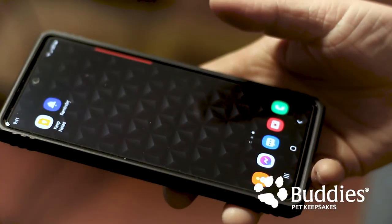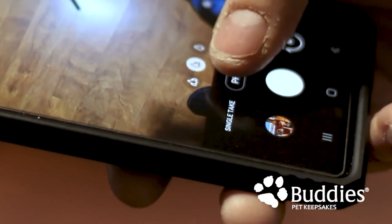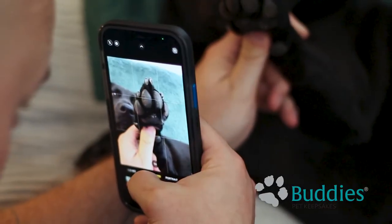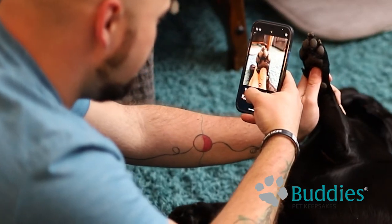If you're using an Android, locate your camera app and tap the icon to open it. Make sure you set to photo mode. Center your pet's paw or nose on the screen. Tap the screen to ensure your photo is in focus. Tap the white button to take the photo.